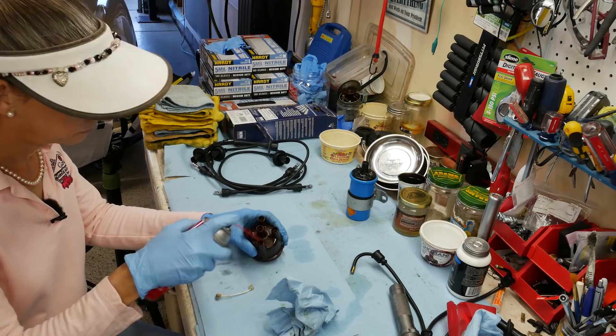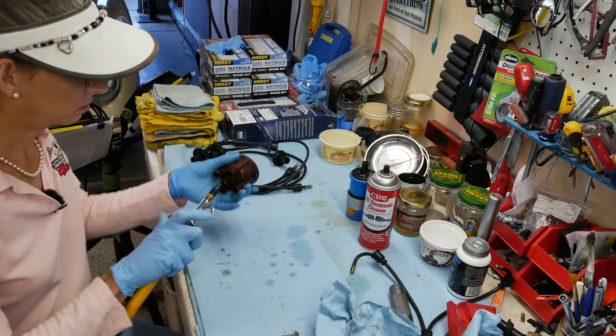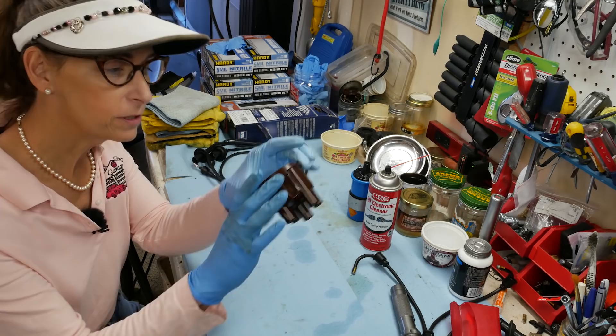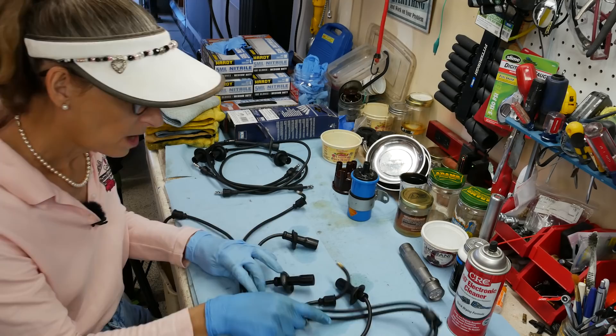A little bit of contact cleaner in each one of these — they look pretty clean anyway, just want to give them a little wash. Blow them out. Our distributor cap looks great, nice and clean on the inside and outside. We're done with this — put it aside for now. On to the star of the show.